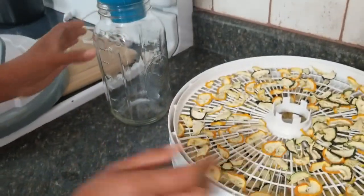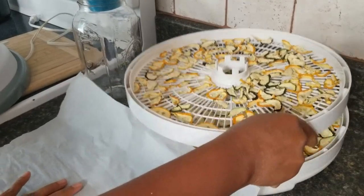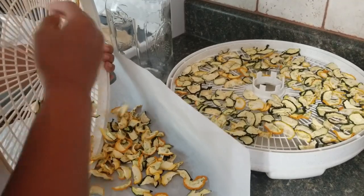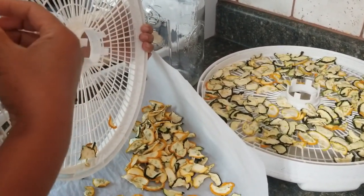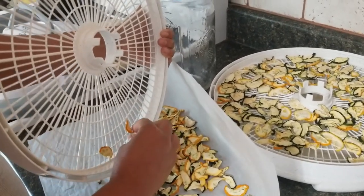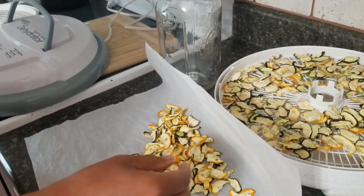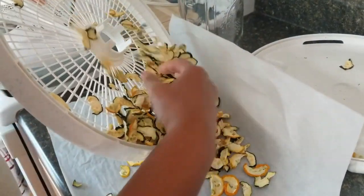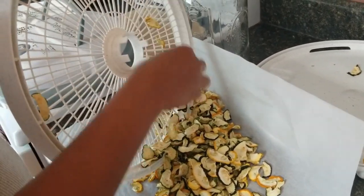I have my funnel here, I'm going to pour it onto this parchment paper so I don't make a mess. It just falls right off — it's so addicting!